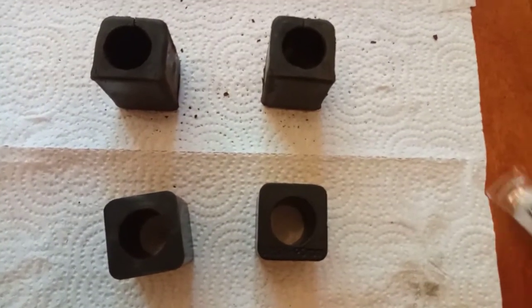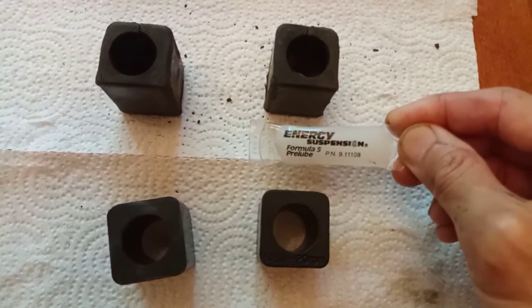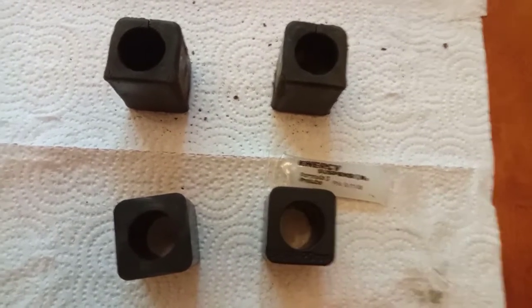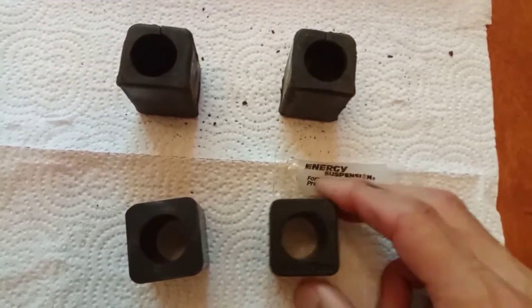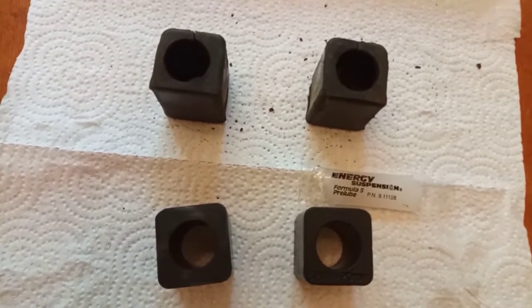For polyurethane, that rotation can be noisy, so you get a little grease packet with these bushings that we're going to rub on the inside of the bushing before we slip it around the stabilizer bar. That'll keep it from squeaking and also create a very low friction surface for the bar to rotate back and forth, which is what it needs to do to do its job.